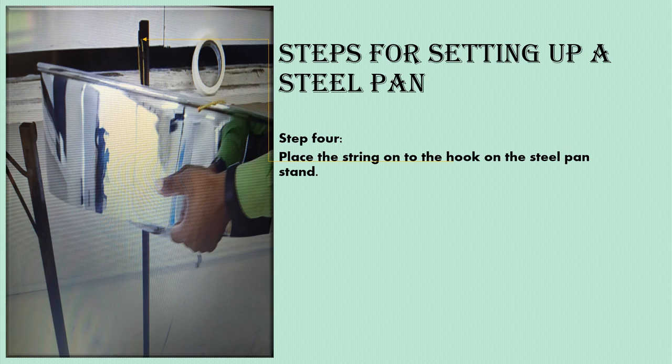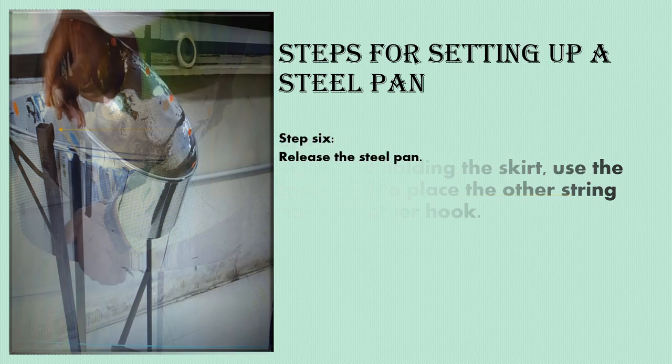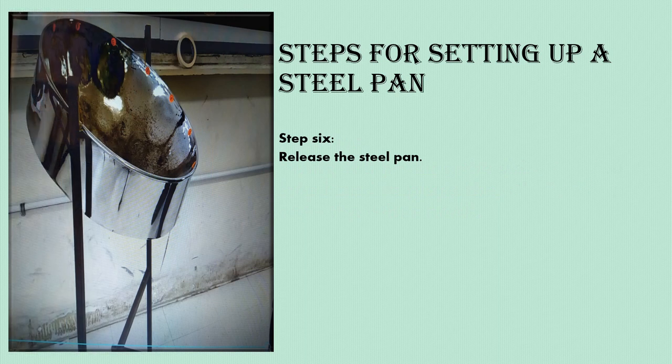Step four: place the string onto the hook on the steel pan stand. Step five: while holding the skirt, use a free hand to place the other string onto the other hook. The final step: release the steel pan. Once set up correctly, the steel pan will be leaning towards you, not away from you.